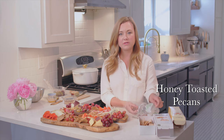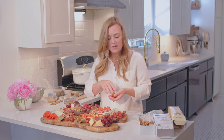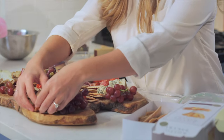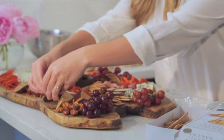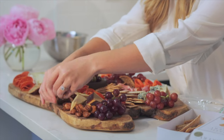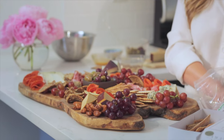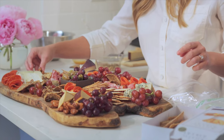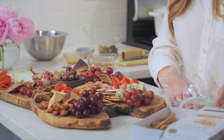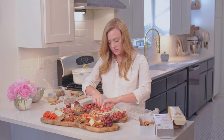Last, I like to use a candied nut. These are honey toasted pecans. Every store has some kind of yummy candied nut. It just adds a little bit of sweetness to the board and I like to fill these in around the edges. They're a really great little addition — a little sweet to your board never hurt anybody. It's a great contrast to all of the saltiness of the cheeses, meats, and olives. Having something just a little bit sweet in there is super delicious.